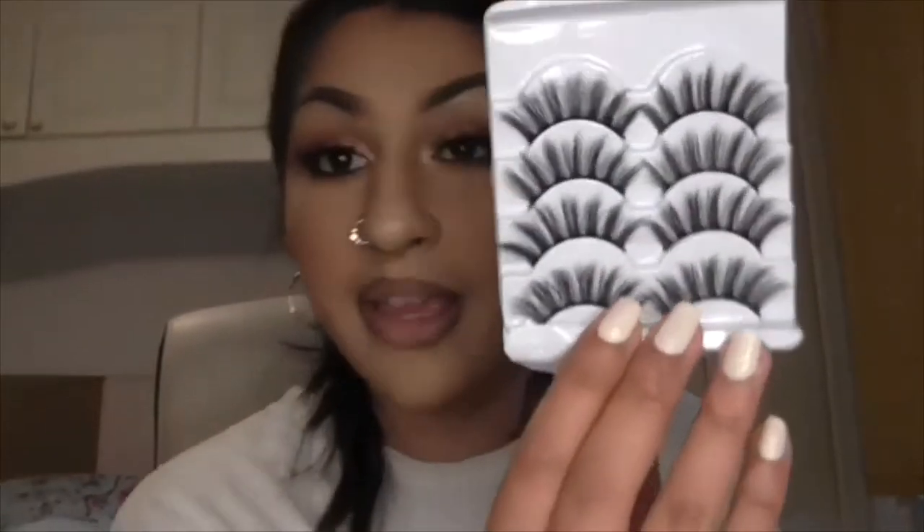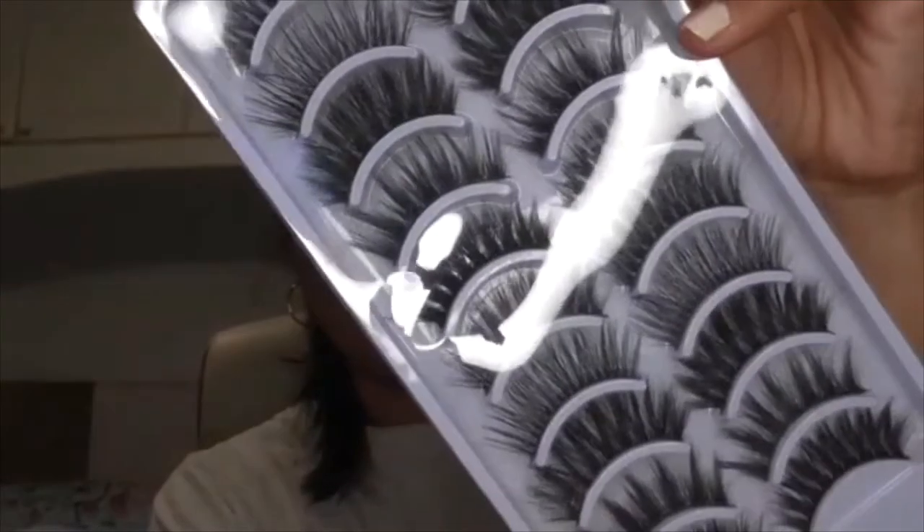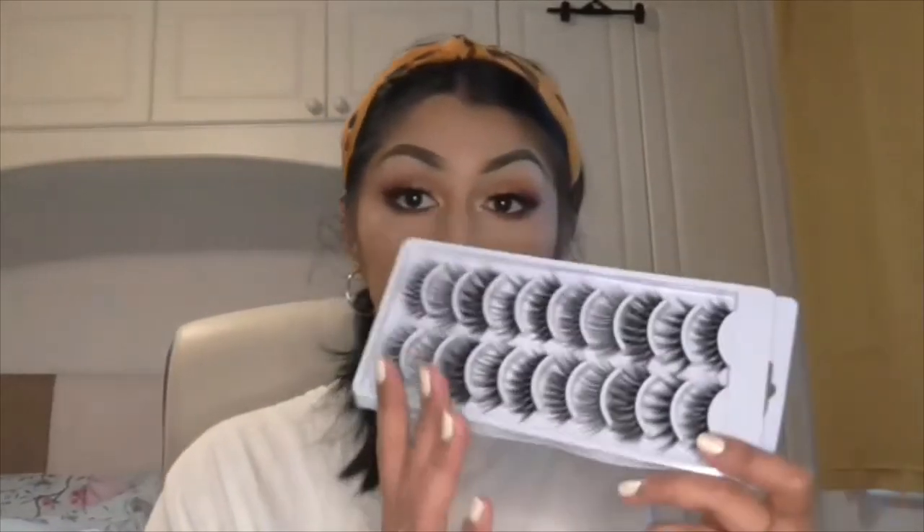Now I want to show you some other lash options. I obviously love the 3D 47 and now you know why. Here are some other ones — these are from eBay. All I type in is 'multi-pack lashes,' 'big false lashes,' 'big lashes multi-pack,' or 'wispy black lashes.' Just be aware that you'll probably have to trim them — but these are gorgeous.